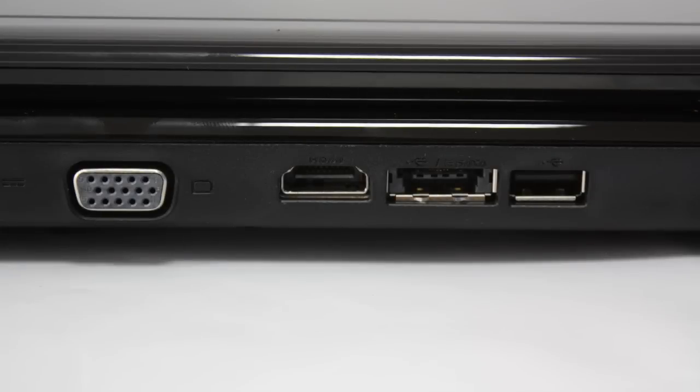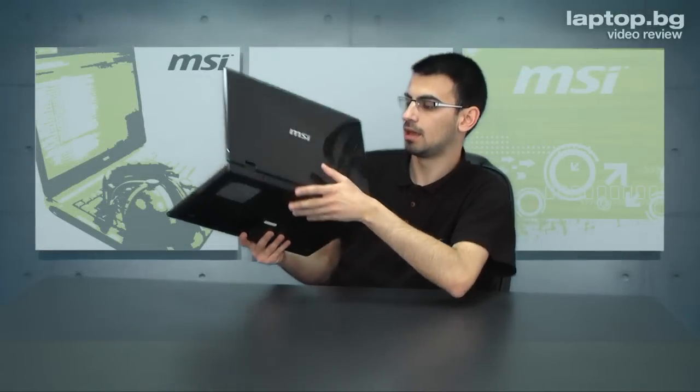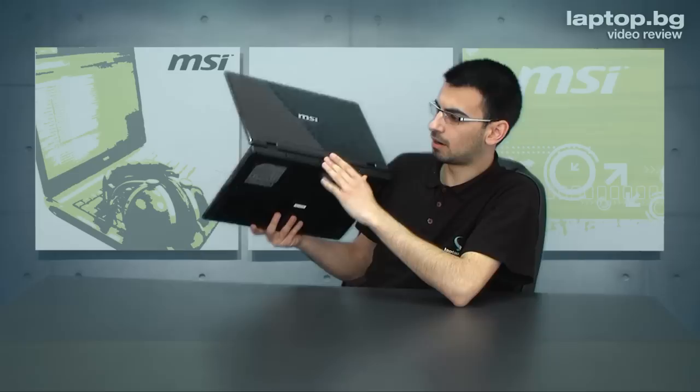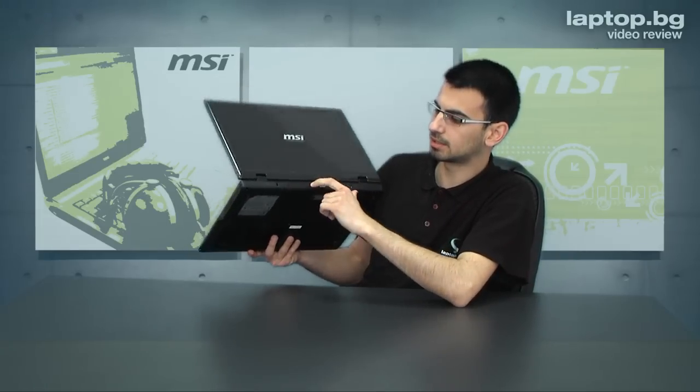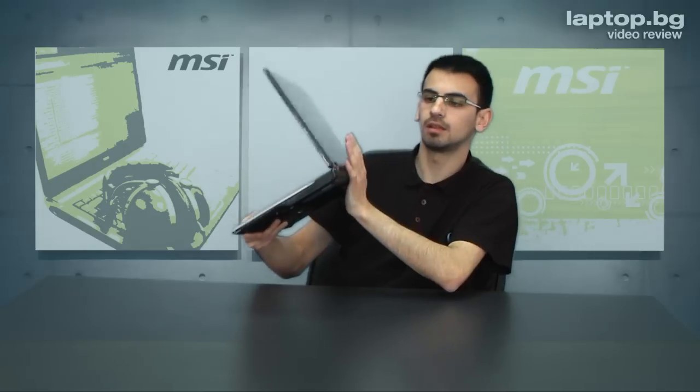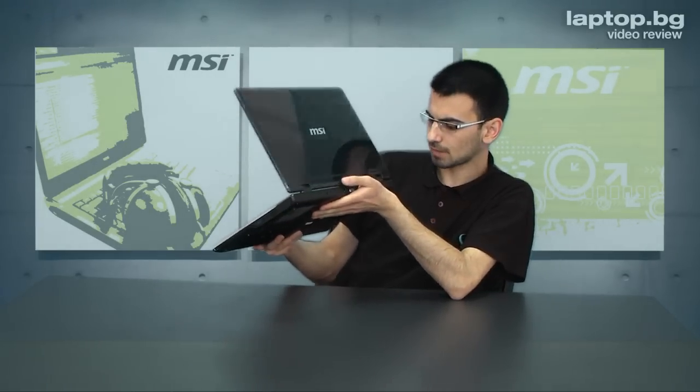Everything is at the back — for example, HDMI, VGA port, and also a USB combo with an eSATA port, another USB, and another one, making three USB ports total. The power cord is also plugged in at the back, and of course the standard DVD drive. Everything looks very good.